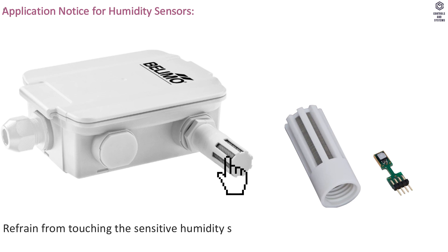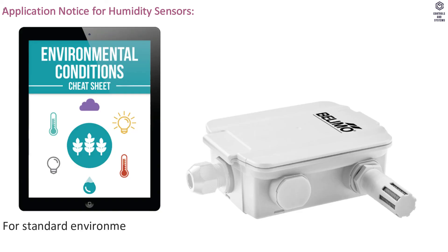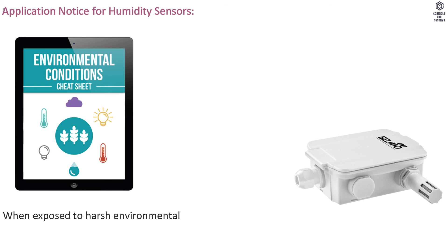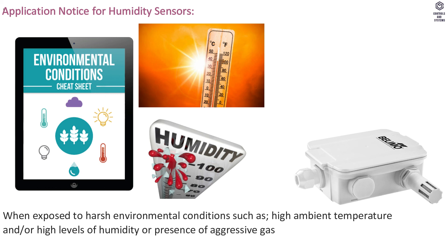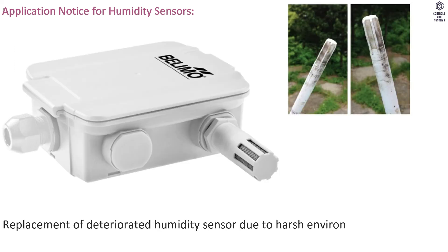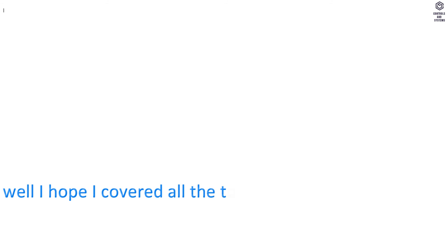Application notice for humidity sensors: Refrain from touching the sensitive humidity sensor element, as touching the sensitive surface will void the warranty. For standard environmental conditions, the manufacturing accuracy specified in the data sheet is covered by the calibration warranty for two years. When exposed to harsh environmental conditions — such as high ambient temperature, high levels of humidity, or presence of aggressive gases (chlorine, ozone, ammonia) — the sensor element may be affected and readings may be outside specified accuracy. Replacement of deteriorated humidity sensors due to harsh conditions is not covered by the general warranty.